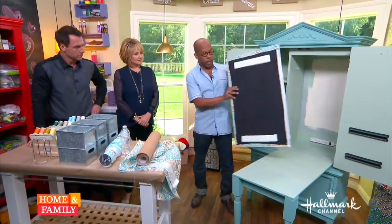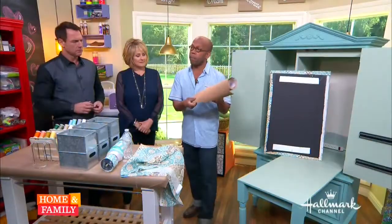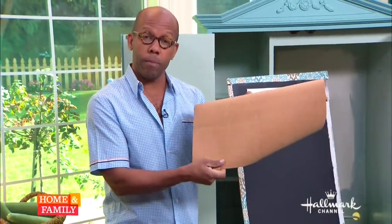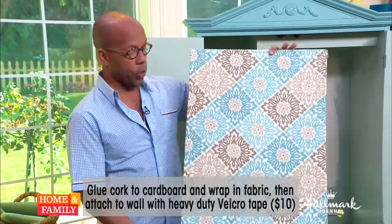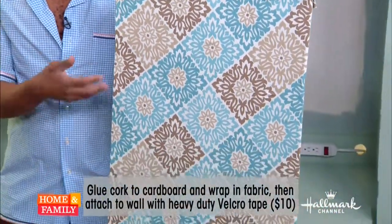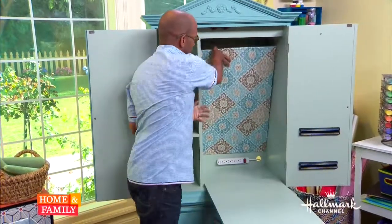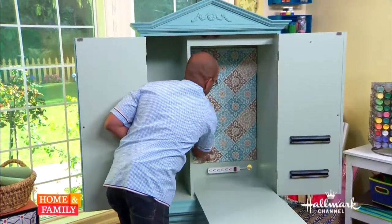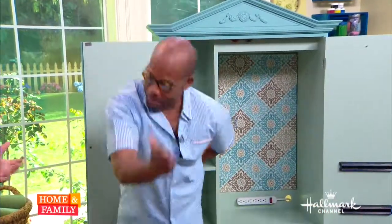Let's go ahead with tricking out the rest of it. First of all, we're going to deal with this non-painted back. What I've got here is a piece of foam core board cut to size. I got cork, which you can get at the craft store in sheets, spray glued that to one side, and then spray glued some coordinating fabric on top. That has created an inspiration board — basically a bulletin board you can use for your patterns and clippings. A little bit of Velcro on the back and it fits right in the back of the armoire.